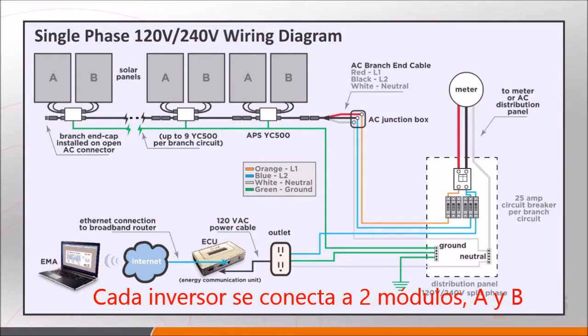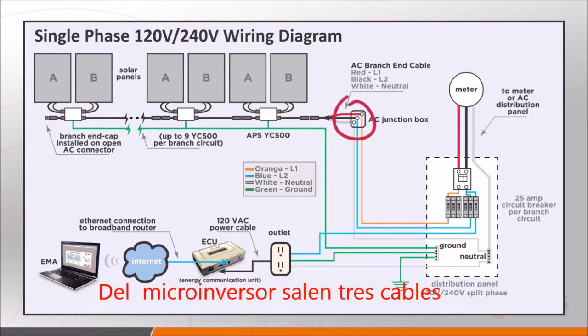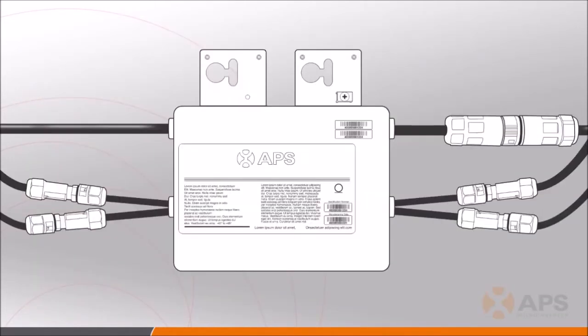Things to note here are that, as described previously, the YC500 is assigned to two PV modules, typically described as side A and side B. When hooking up the AC cabling, there are three conductors: the red L1, the black L2, and then the neutral.